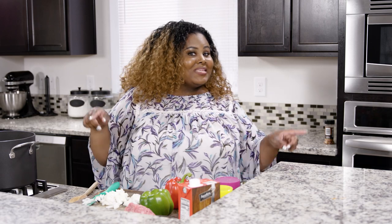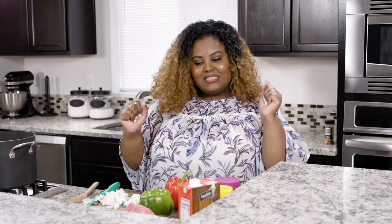Hey cousins, it's Rosie and in this video we are making chili. Now I like my chili a little between mild and hot. Y'all can customize it to your taste buds. This is super easy. So the first thing we're going to do is I'm gonna show you everything that I have out.